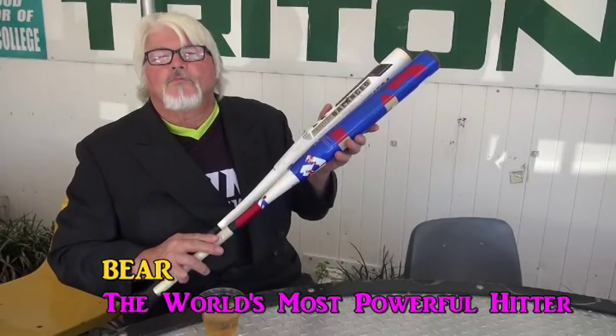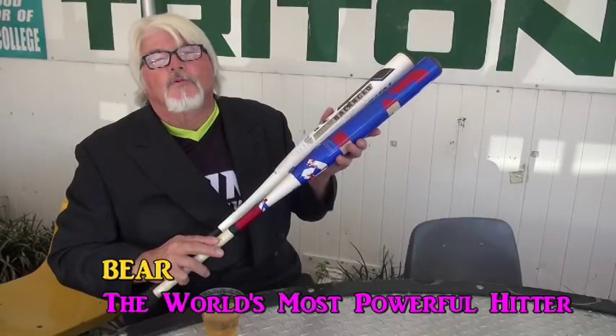I don't always swing senior bats, but when I do, I prefer the DeMarini. Stay balanced or mid-loaded, my friends.